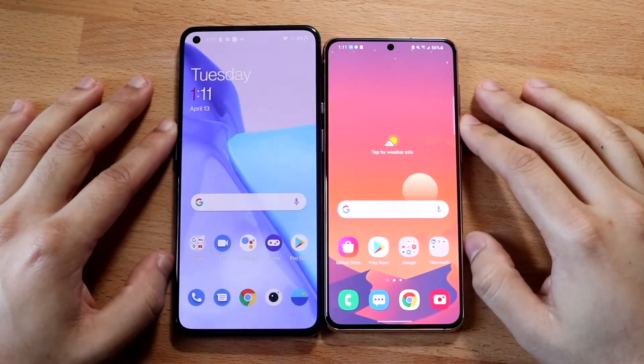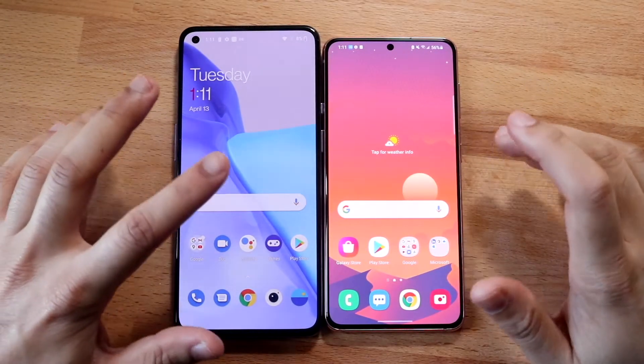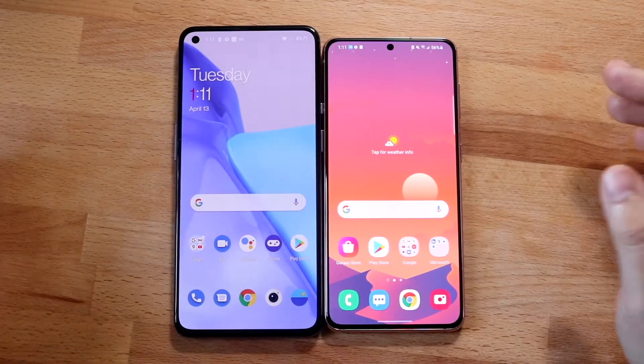Welcome back everyone. You may be in a position where you want to go ahead and stream one of your Android phones to another one. It's a very easy process.